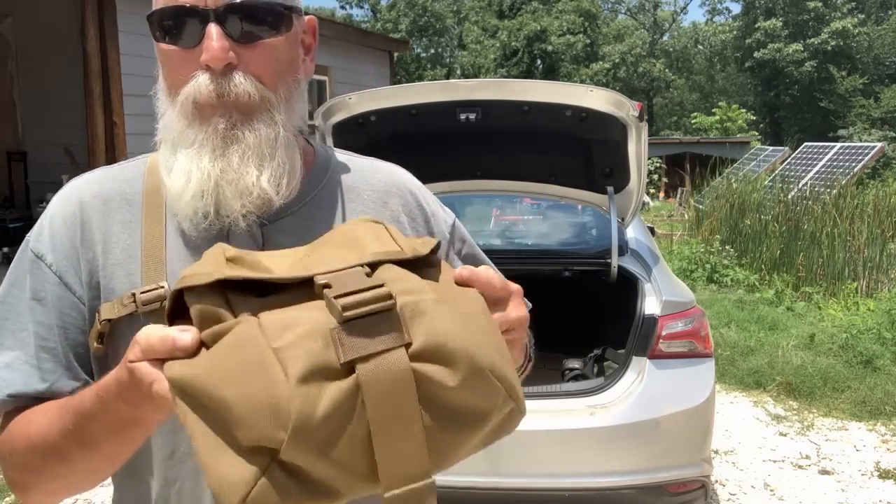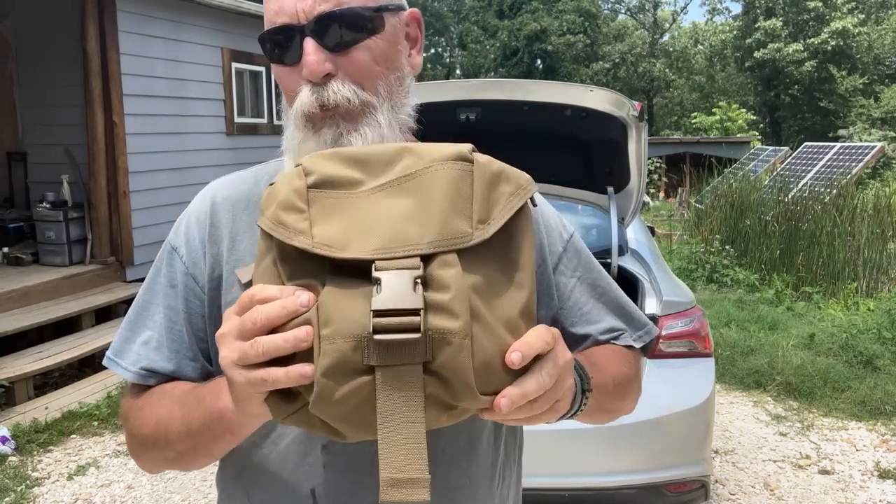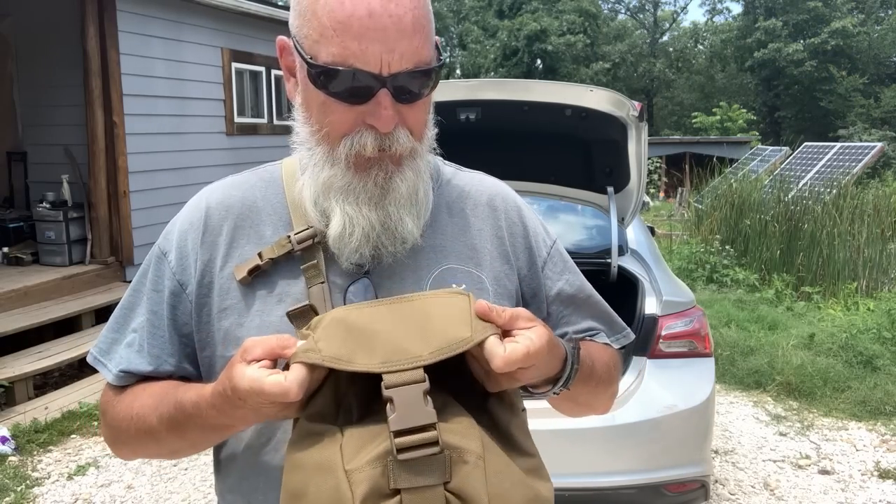If you're not familiar with Sojourn Gear, it's top end. You cannot sew any better or with any better materials than they do. Made in America by Americans.